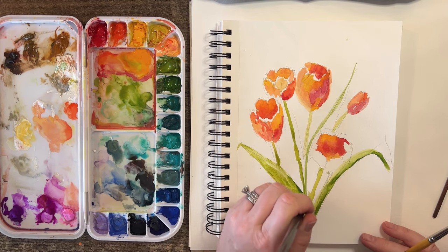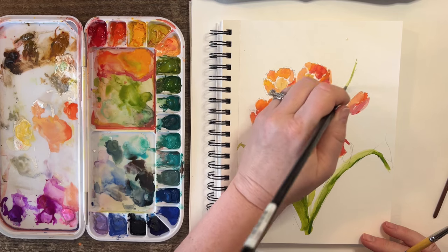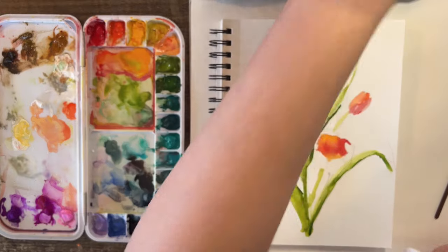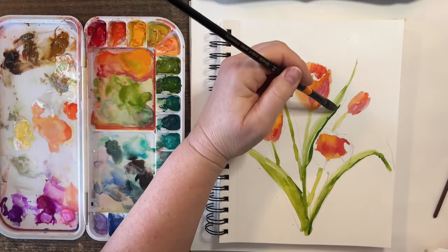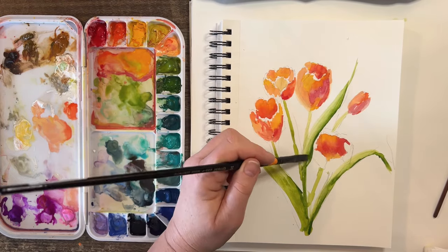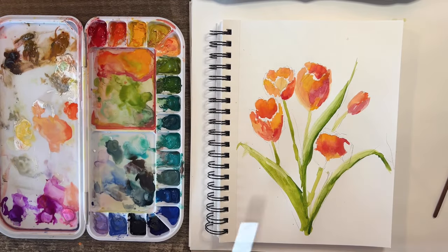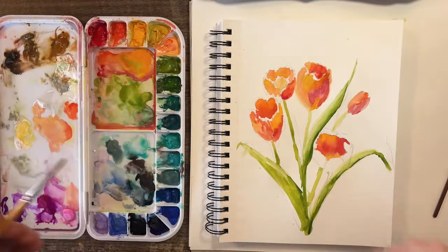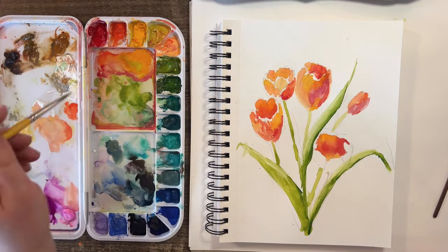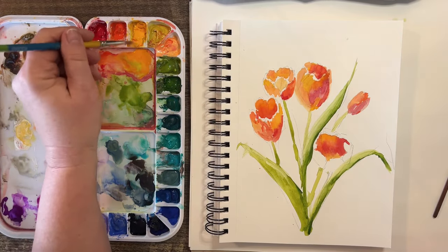Let me get in here with these so I can finish my tulips and not worry about it. I went right into my tulip that I didn't want to hit — but I think I can go over it. This little one is going to come in front of here. I don't want to let that dry for a minute.